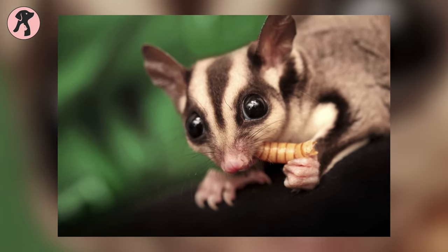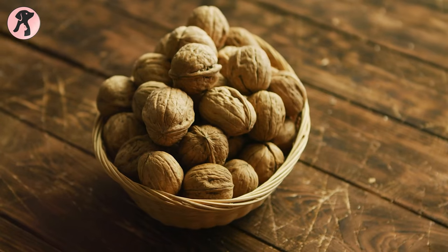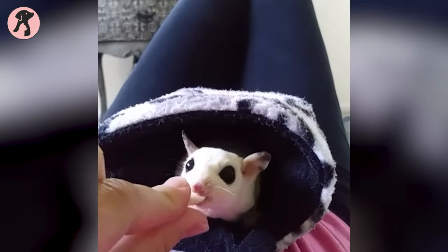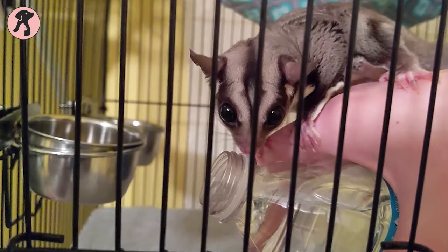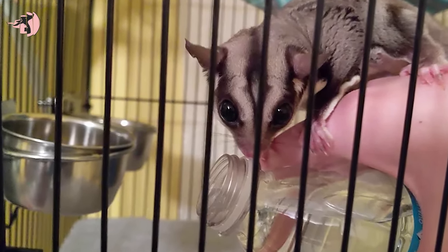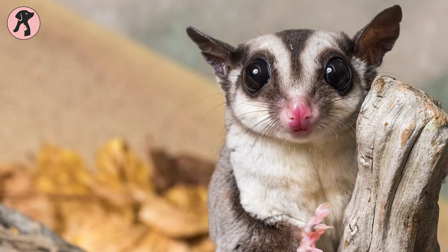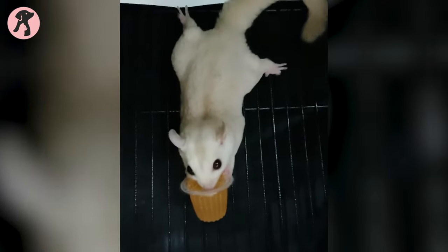Another safe and easily available option for a treat is raw and unsalted nuts, which are rich in protein and fats. In addition, to keep your little furry glider hydrated, you should always keep fresh water inside its cage. If you find that your glider is not drinking enough, don't worry because they meet their required water intake from their food.